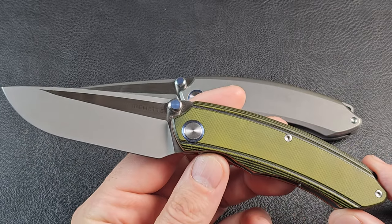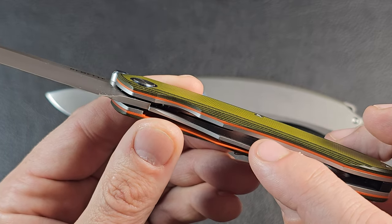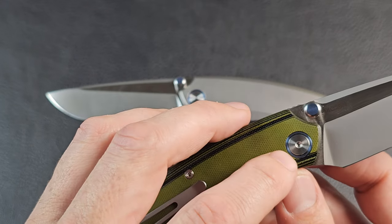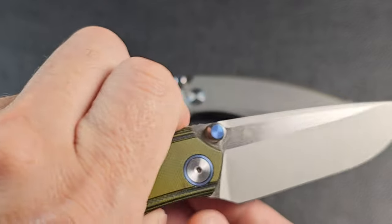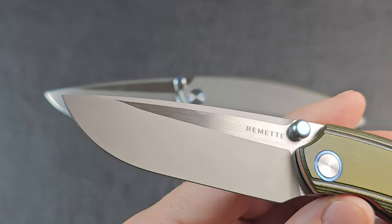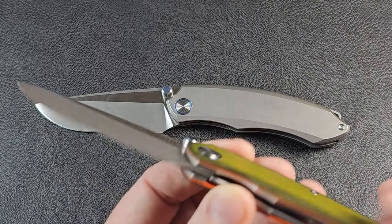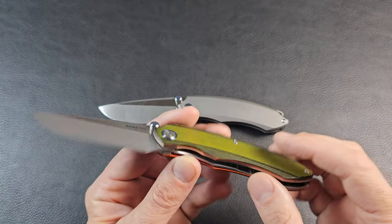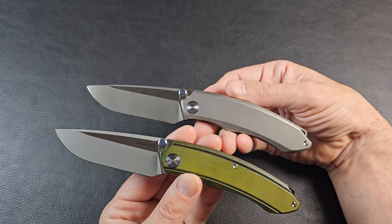I did purchase a more budget version of the Wild Series. This one has G10 with a really cool layered look — green, black, green, black, green, black, and then a couple layers of orange on the bottom — giving it a classy, interesting style. It kept the blue on the pivot collar and the same thumb studs, and it also has that dual pearlescent satin and gloss finish. This one says Remet across the blade, while the premium one has the marking on the pocket clip. The clip is slightly different and still cannot be swapped to the other side.